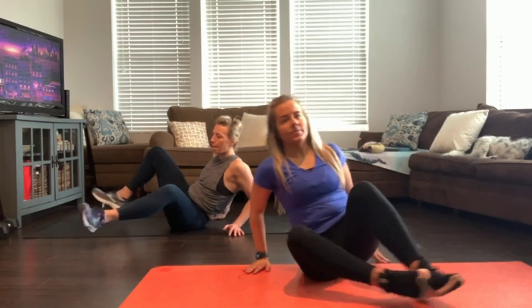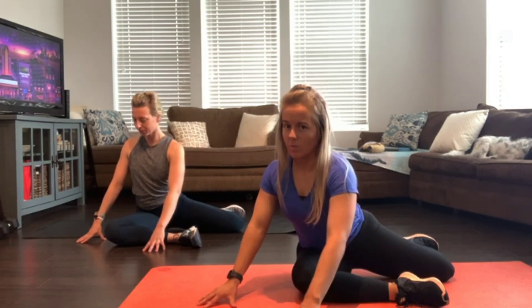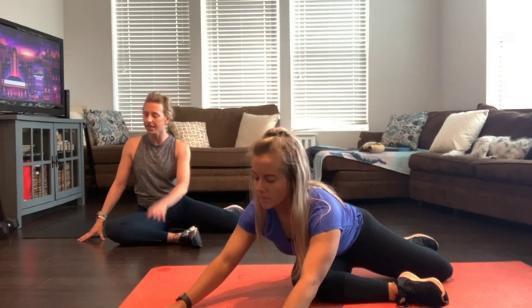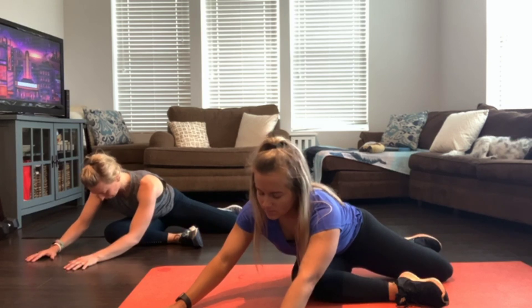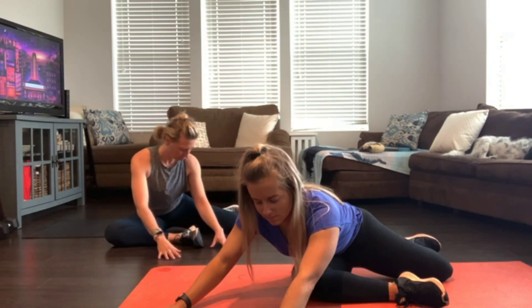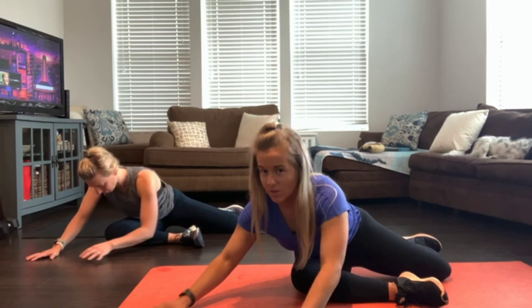Switch sides — other leg goes in front. This is another really good position to show you the difference between one side of the body and the other. Frame the knee and walk it out. Maybe just sitting like this is plenty for you — feel free to stay there, and then see where you can go. Take one more breath, and slowly start to walk back up.